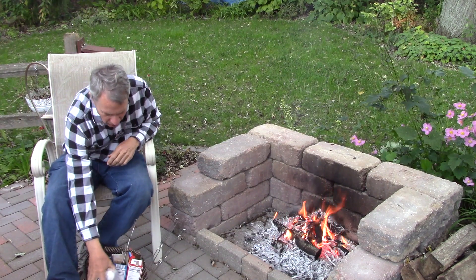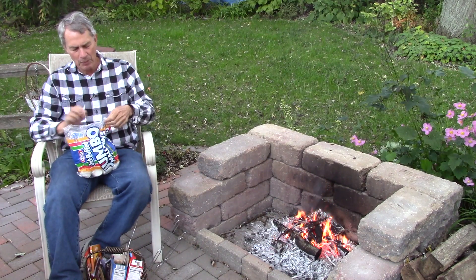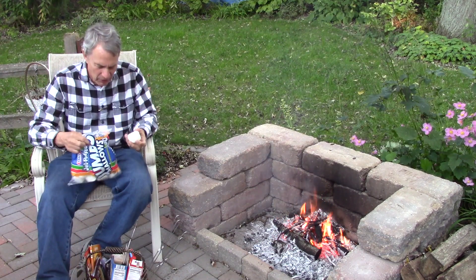A professional will use the professional sized marshmallows. You won't be using those small ones that everybody else uses. You'll be using the professional sized ones.